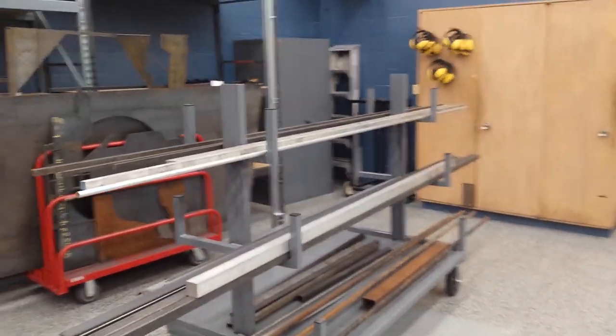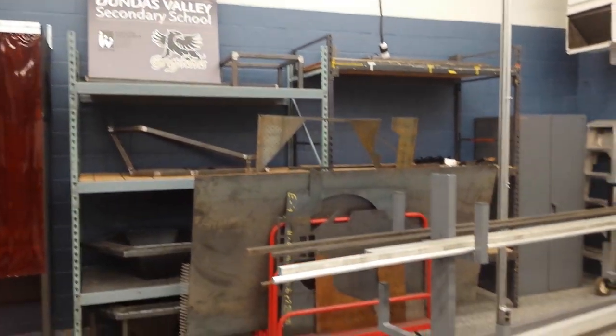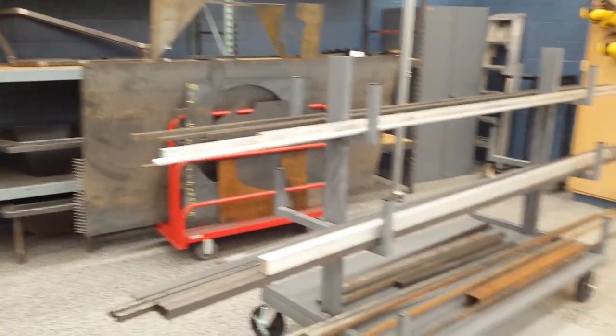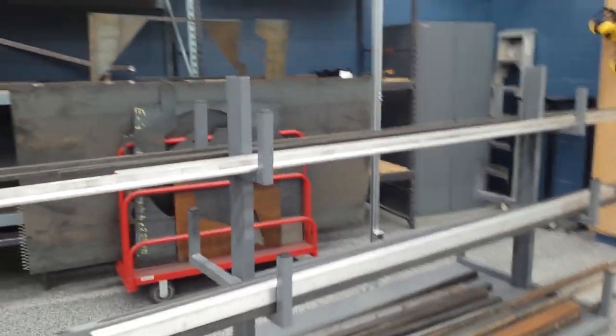We've got our storage area back here. We've got project storage in the back for big projects so we're not tripping over them. We've got a sheet metal rack on wheels we can move around, and same with our material rack for long material — also on wheels. We can move it around as much as we have to.